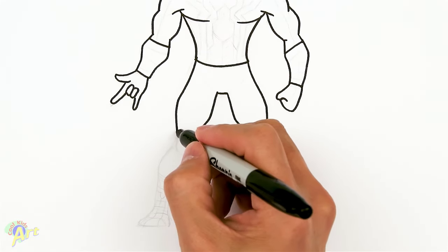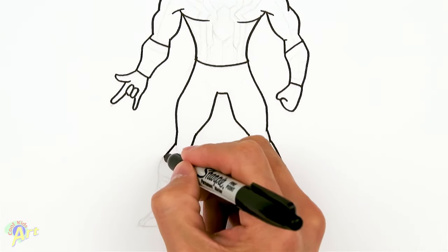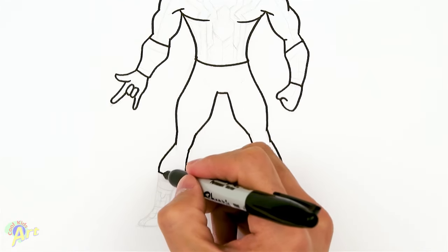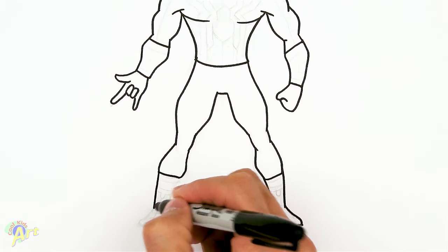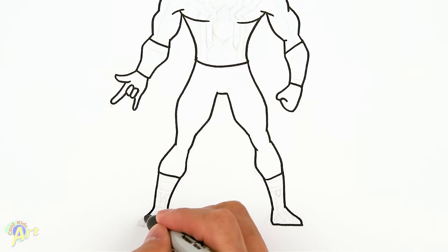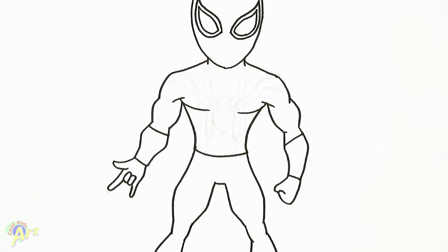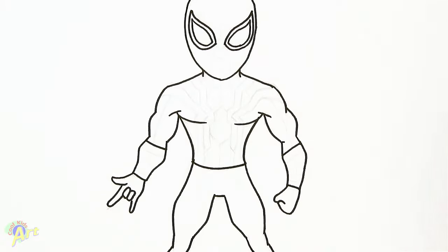Draw the other side - same thing, a little bit straight, curve it out, close it off, come down, heel, come out again, and then close it off. That's pretty much his body, so let's move in and draw the awesome Spider logo on his chest.